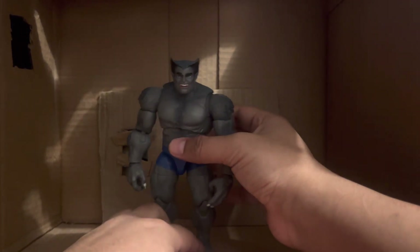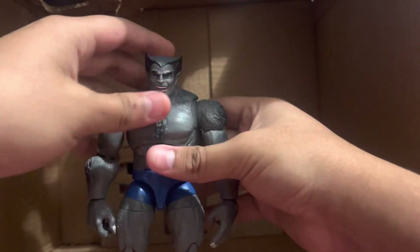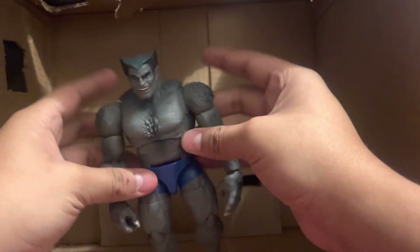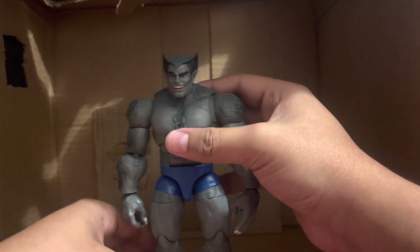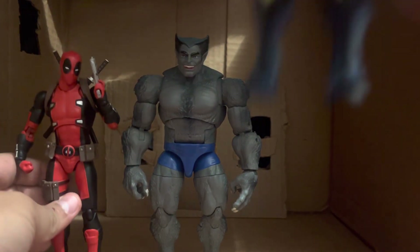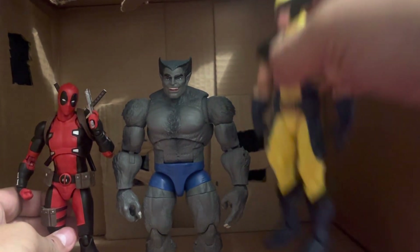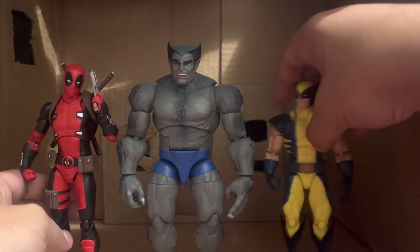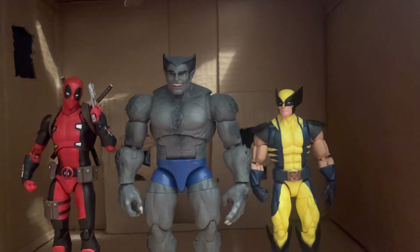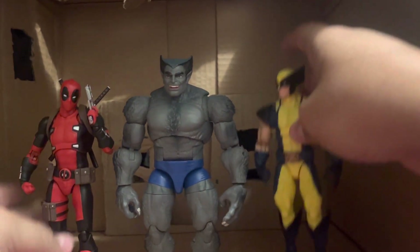Now how well does he scale with other figures? He obviously has no neck for some reason, but who's really complaining — he's a fur monster and still technically human. Starting off, here is the bootleg MAFEX Deadpool and the new Wolverine I already reviewed. He scales well with your X-Men figures, even the MAFEX one — he's pretty much as tall as the MAFEX one.